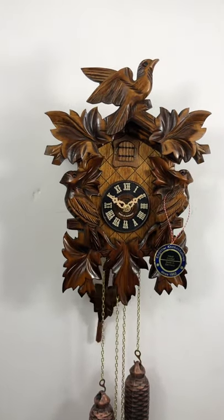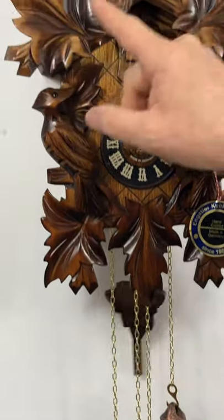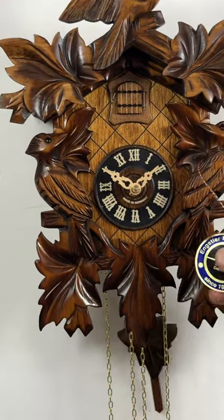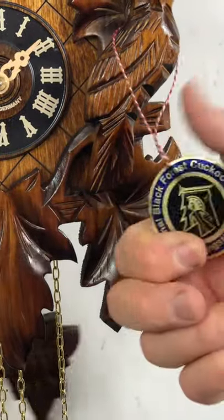This is all mechanical cuckoo clock here, powered by the weights, and it is all wooden. This is hand-carved linden wood, all carved in the Black Forest of Germany by the Engsler Clock Manufacturing Company, since 1952.